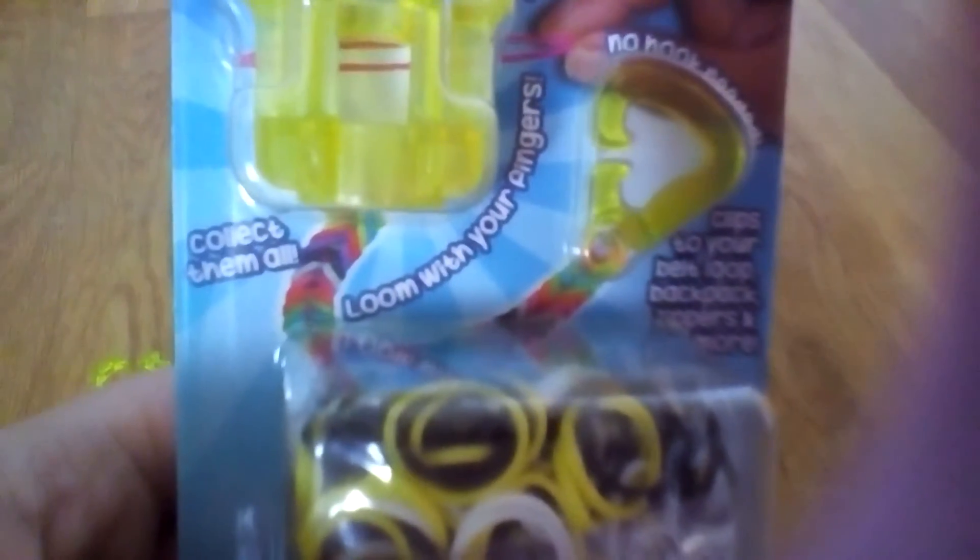This is what it looks like. It says Finger Loom. It's so easy. No hook needed. Loom with your fingers. Collect them all. There's just talk about a lot of things. There's a secret code if you want to enter it on RainbowLoom.com. It says Band Glow in the Dark.